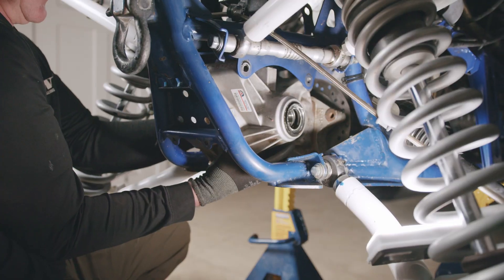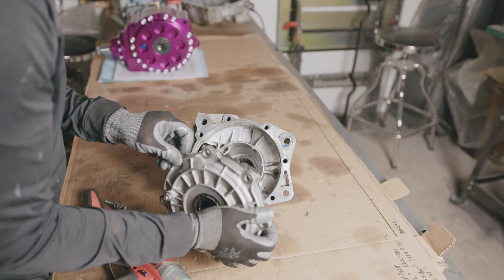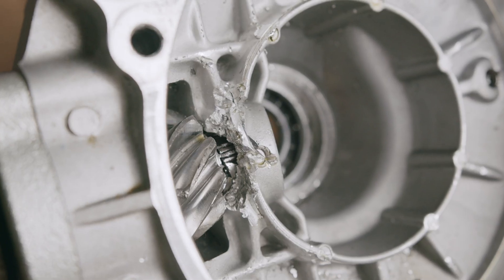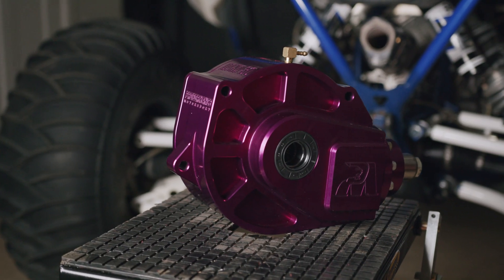We took a short break to bust apart my diff and see what carnage is inside. Oh man, I blew it up pretty good. To install this diff, you will need a new drive shaft with the matching u-joint.